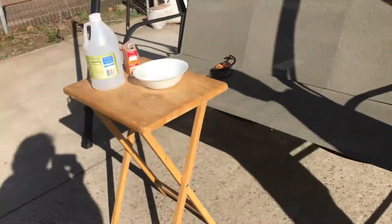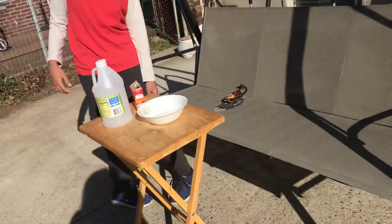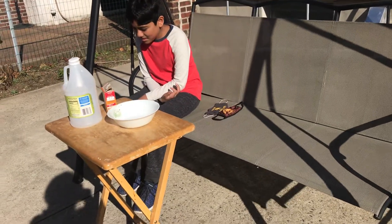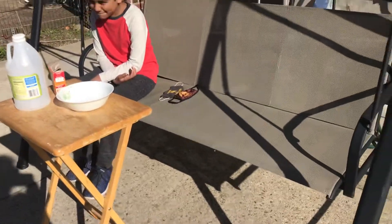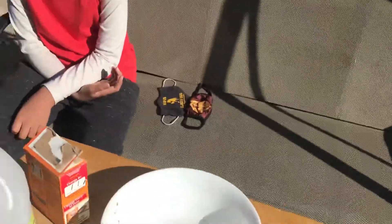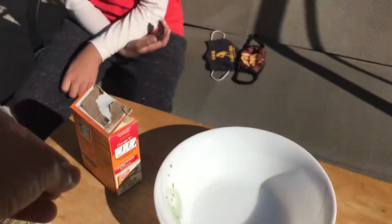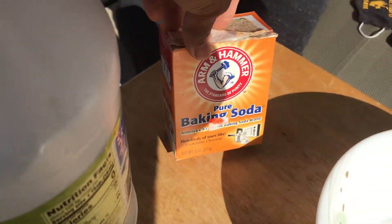Now Irem is going to show something else. She made some snowflake things and she's just going to show it to the viewers. We can use any vinegar — this one says distilled white vinegar. And this is pure baking soda.